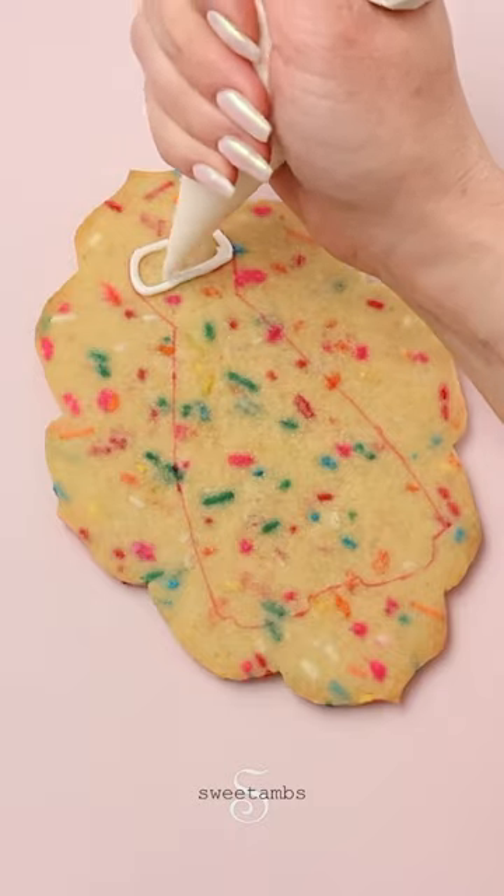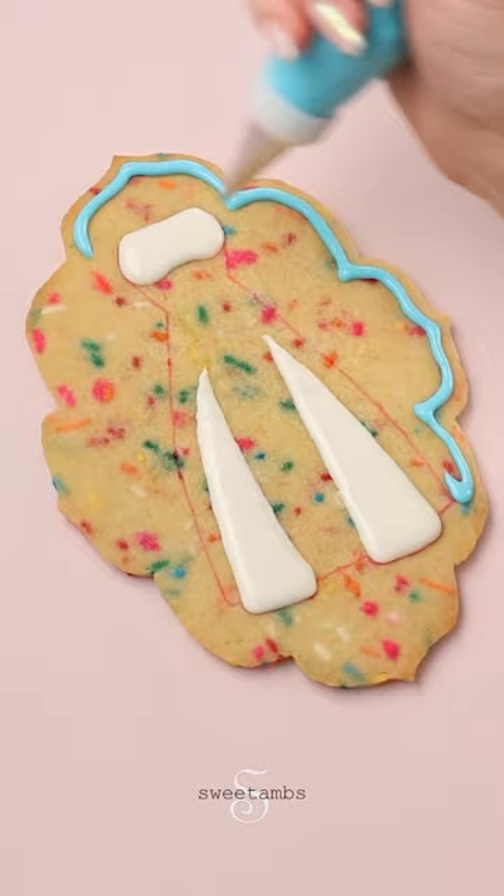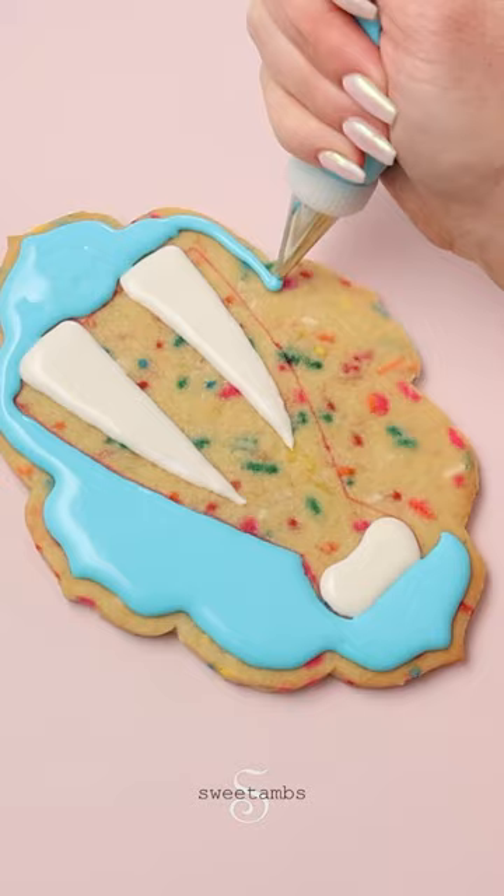I want to have some dimension under the dress, so I'm adding a layer of flood consistency icing. This needs to dry for about an hour. I'm filling in around the dress with blue flood consistency icing. Since this is such a large cookie, I'm icing it in sections. The blue icing will need to dry for about an hour.